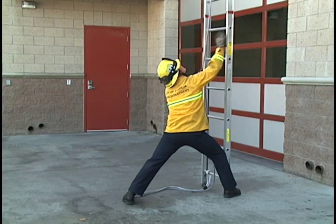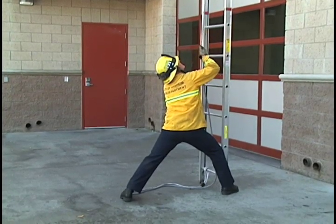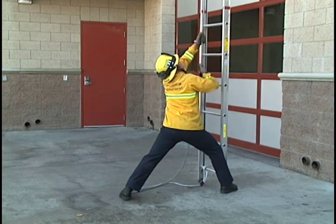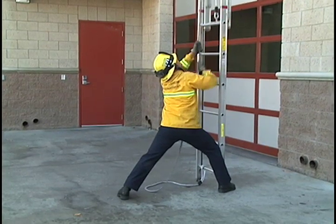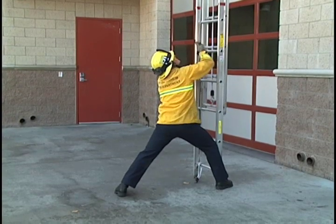When lowering the fly section, both hands go on the halyard, pulling evenly, letting the fly section down quickly, stabilizing the ladder with your knee, your foot, and your elbows if necessary if the ladder comes back at you.